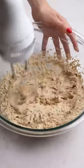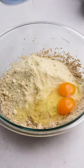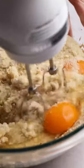Then add in the almond flour, eggs, baking soda, vanilla extract, and a pinch of salt. Beat the dough again until combined.